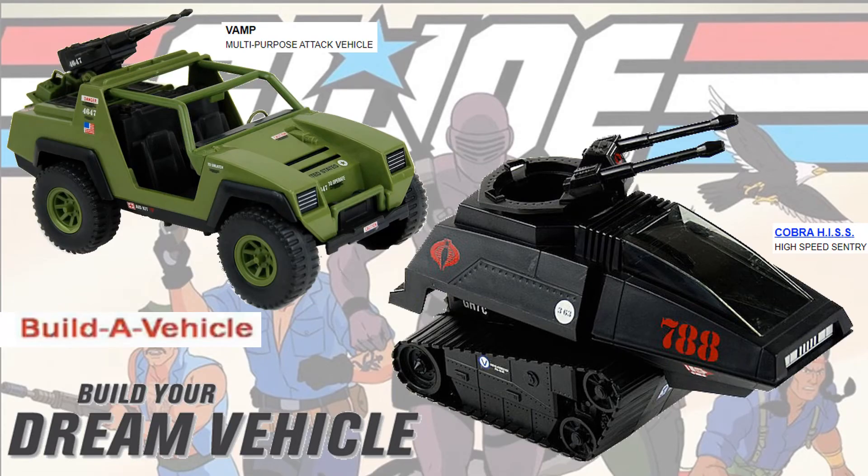It really surprised me that we are not getting a build-a-figure or even build-a-vehicle pieces in these packages. This is Hasbro — they're huge on build-a-figures. What's wrong with you guys? Put some vehicles out there. That's part of what G.I. Joe is.